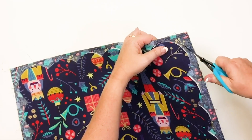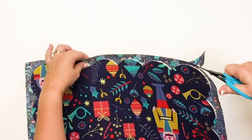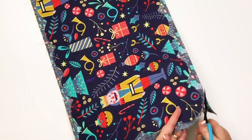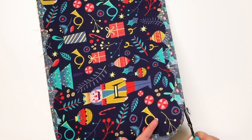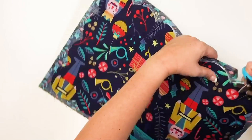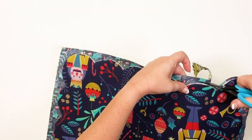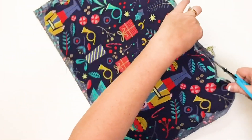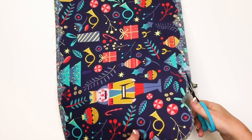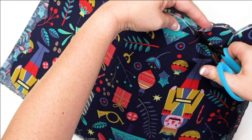Once you have everything sewn, you can trim away the excess fabric. I recommend trimming about an eighth of an inch away from the scallop seam. You're going to want to get close enough so you don't have excess bulk when you flip this, but not too close where the seam will fall apart in the wash. Remember, these are placemats and you'll be washing these, so don't take your cuts any less than an eighth of an inch.